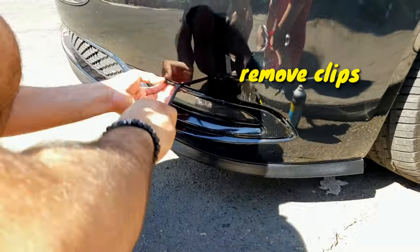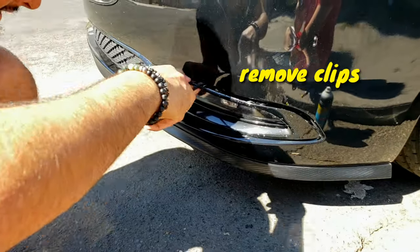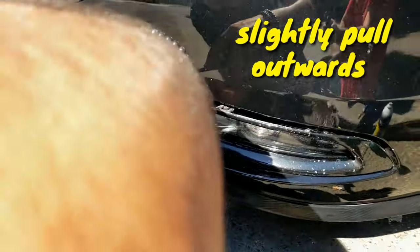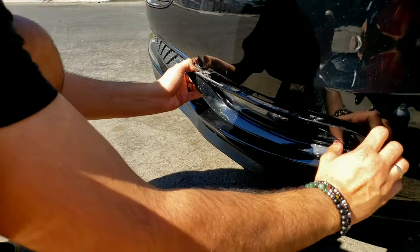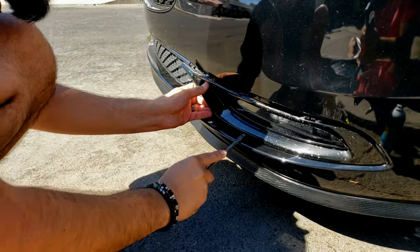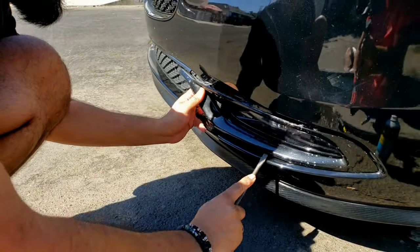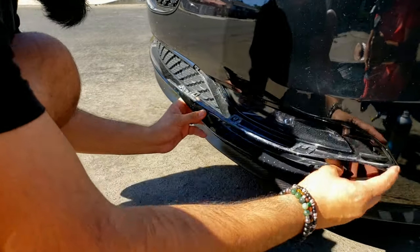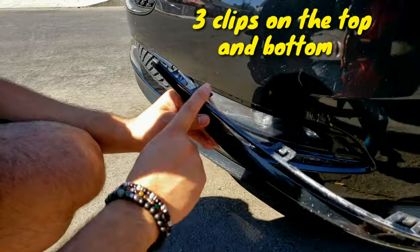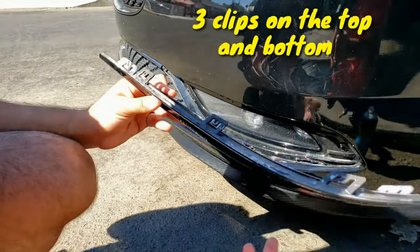Start removing clips — slightly pull them outwards. There's one, two, three, four, five, six clips.